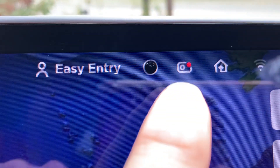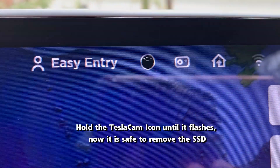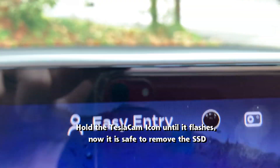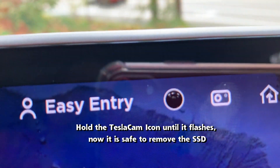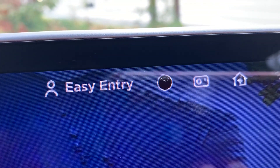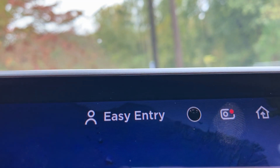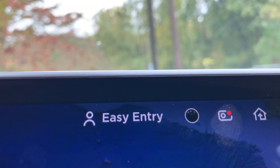It is important to press and hold the Tesla Cam button to make it go gray when you are removing the SSD from the car. If it is red, you may have corrupted files since it's still recording. When reinstalling the SSD or any flash drive, hold the gray Tesla Cam button again until it turns red.